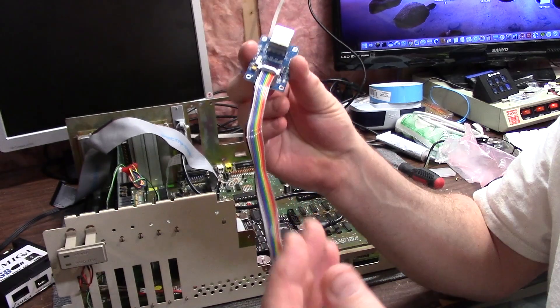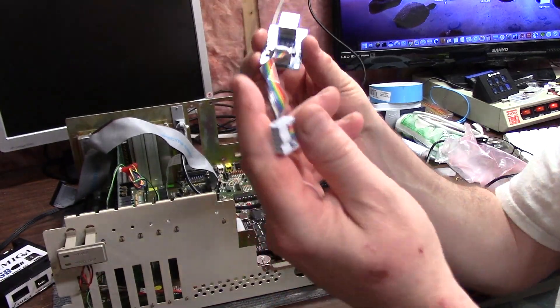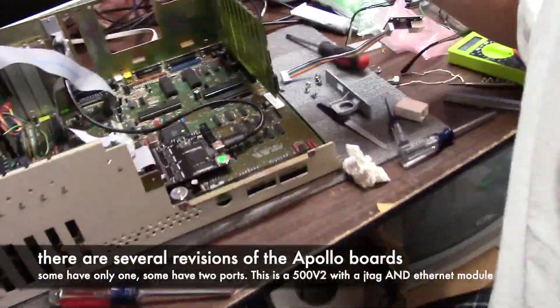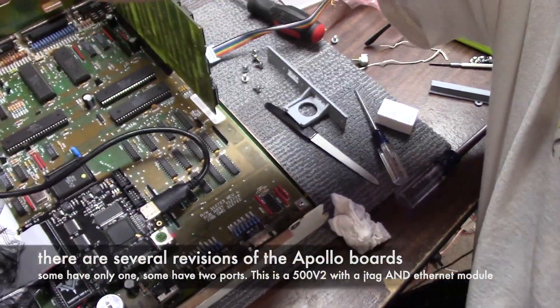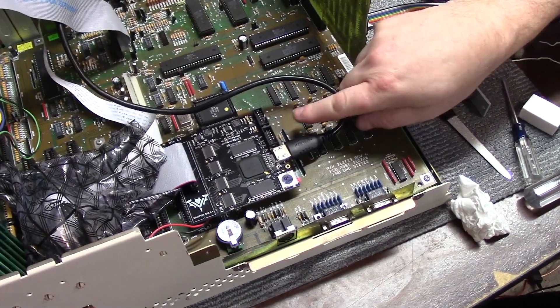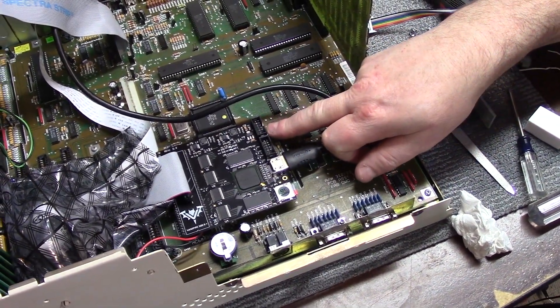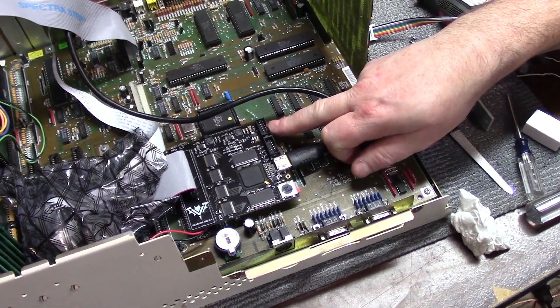And if you screw this up, you can reverse it — it's fine. On this side, this is going to plug in: the Vampire has two ports in it. There are two expansion ports. This is the JTAG — it says JTAG on it. And this says Ethernet module. So we want to plug it into Ethernet module.